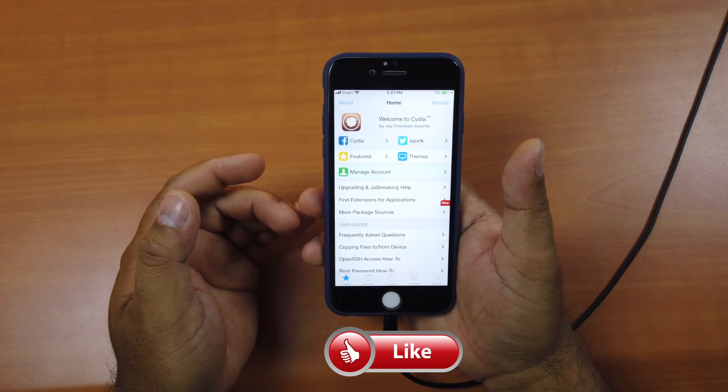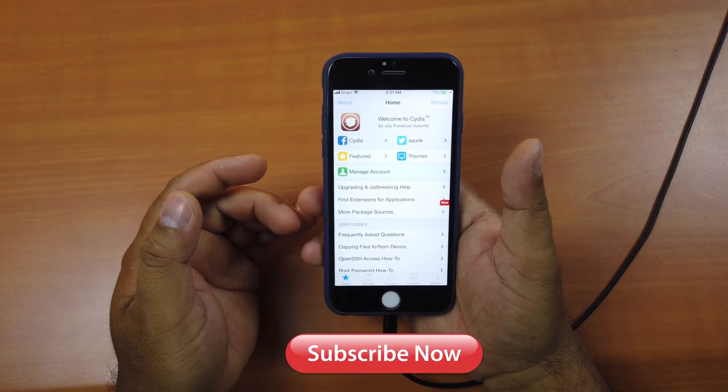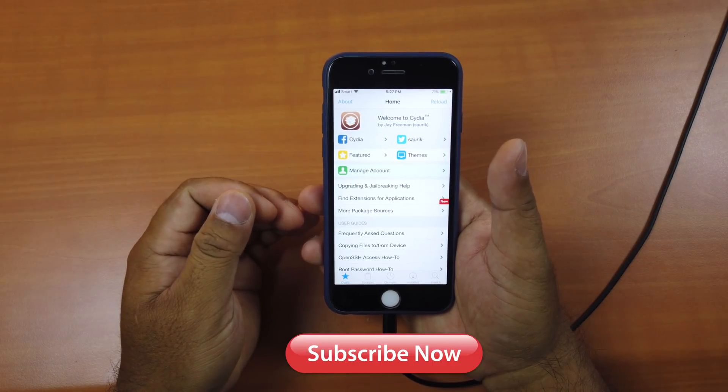Thank you so much for watching. If you like the video, please give us a thumbs up, comment down below, and subscribe for more useful videos in the future. Have a great day, guys. See you in the next video.